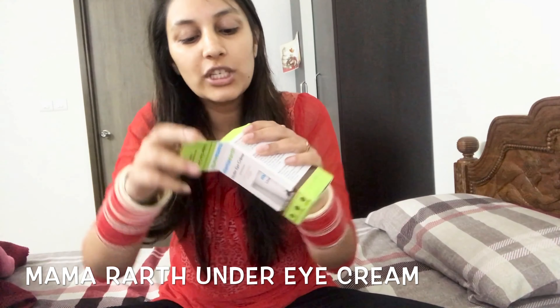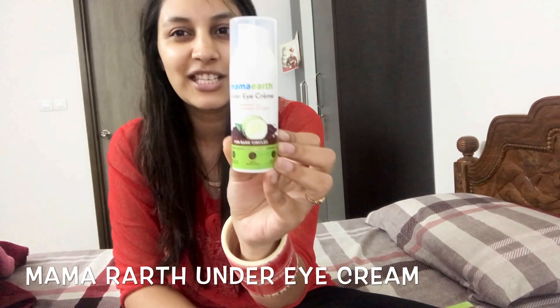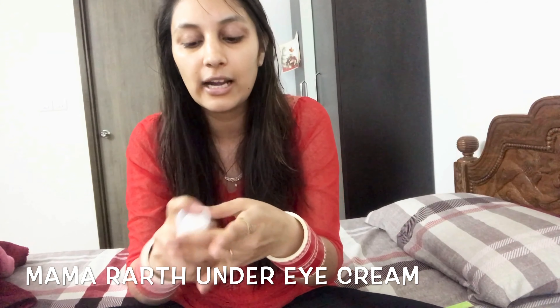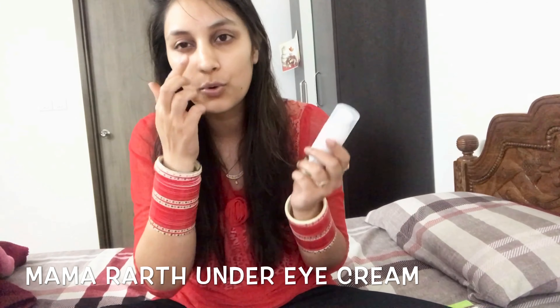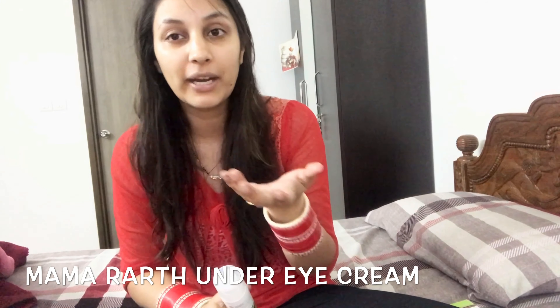Many people are talking about it and saying it's actually effective, so I thought why not try it. This is Mama Earth's Under Eye Gleam. You get it in a box, and when you open it, it's a small packing — although a little expensive — but it's good for dark circles. As per instructions, put it under your eyes, massage it with your hands, and if you want to try it at night you can leave it overnight, otherwise you can wash it off with your face wash and then apply your cream, sunscreen, etc.